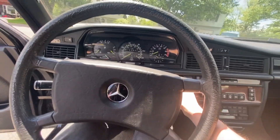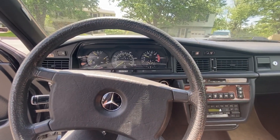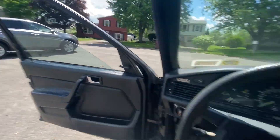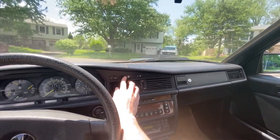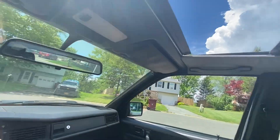Let's see if she starts first try. Just like nothing. I got the windows working. And the sunroof. Gotta love that.